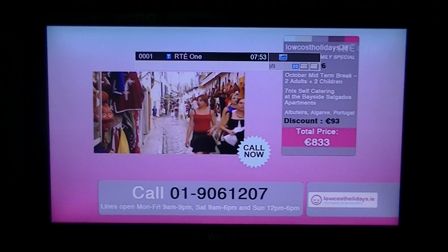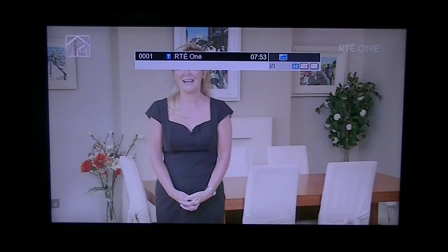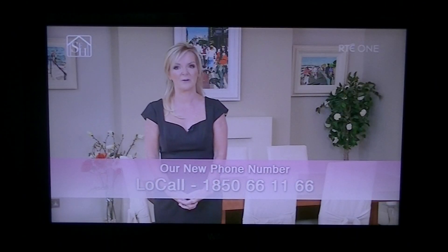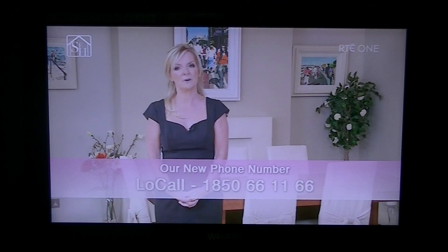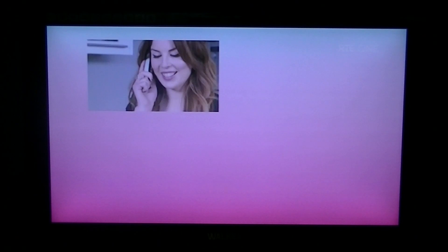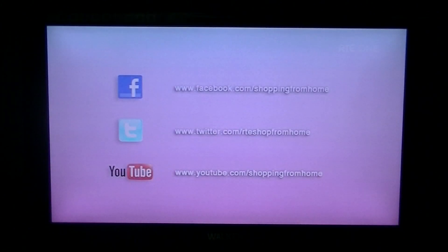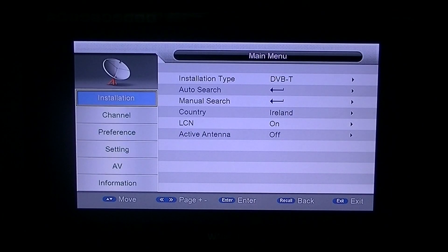So I'm just going to exit out of this. Just say for instance that you want to actually change the order. Maybe if you did a scan yourself, you'll want to reorder them into something more suitable for yourself. Or even if you bought pre-programmed from us, maybe you have certain favorites that you want closer to the top of the list. So we'll just press the menu button.